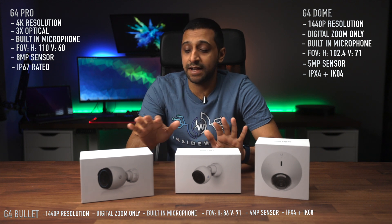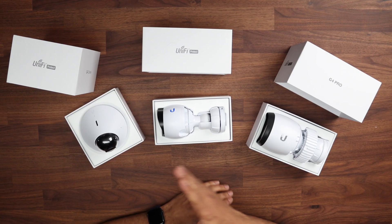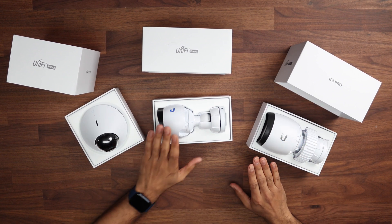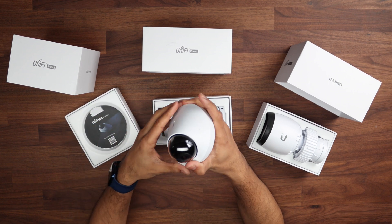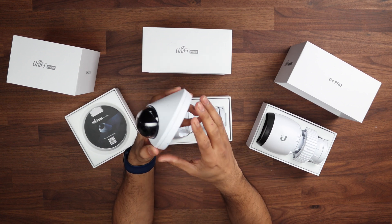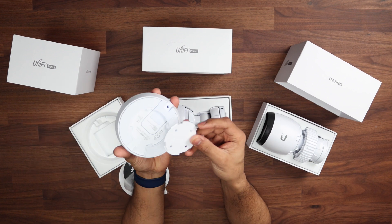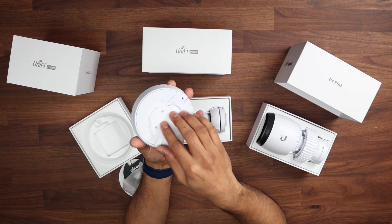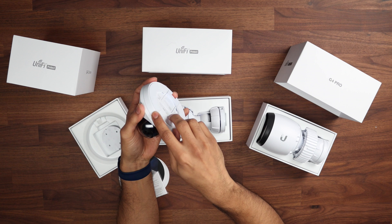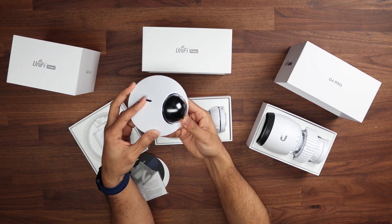That's enough of the technical specs — let's have a look at the cameras themselves, and then we'll go outside and test them in both daytime and nighttime. In front of me we have the three cameras set up. The Dome has a little plastic shield on the front which can be removed if dust gets in. You're able to turn it once mounted — it's a similar mount to the Wi-Fi access point. It has weatherproof housing, which you'd want if mounting it outside.